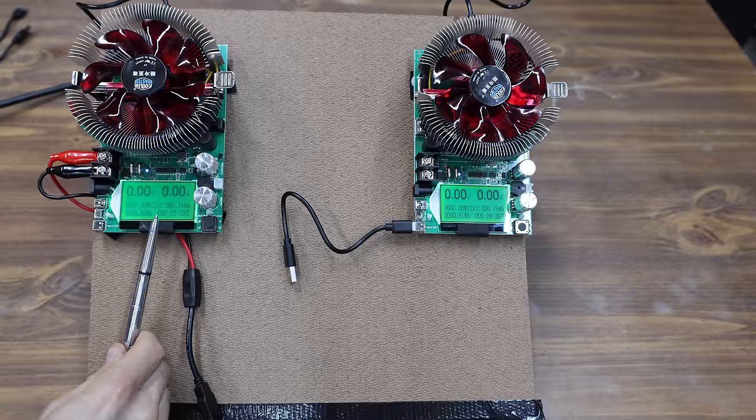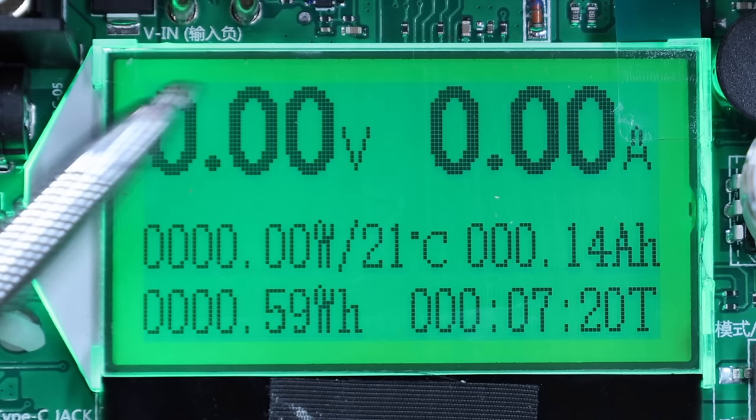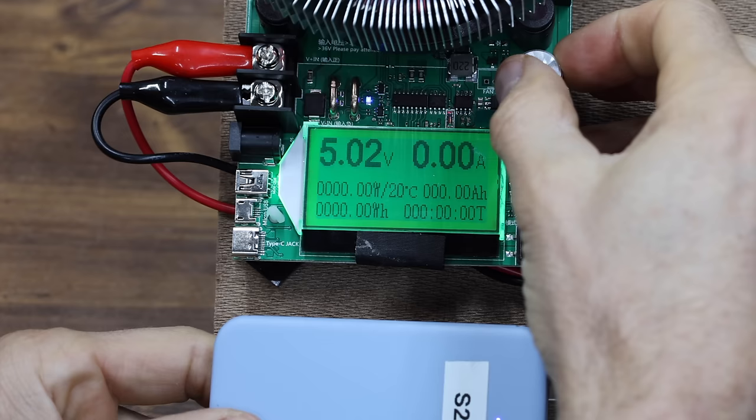I'll use two different battery analyzers to test out the USB-A ports on the power banks. The analyzer provides information on volts in the top left corner, amps on the right, and watts just below the volts. The analyzer allows me to increase the power demand on the power bank until the power bank is overloaded and gives up.